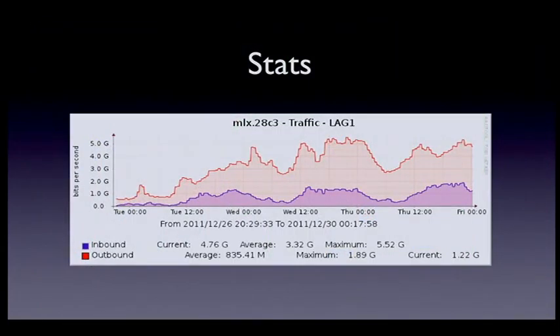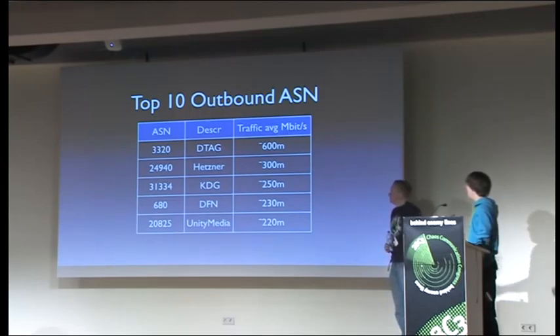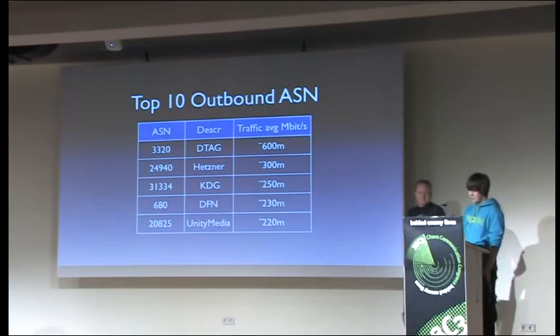Here are some uplink stats — everyone loves graphs. We had around 23 gigabit of uplink capacity but only used about five, so use more bandwidth. Looking at the top ASNs we make traffic to: we were heavily outbound — around five gig outbound and only one gig inbound. Most traffic goes to Dtag and Hetzner, and also to some smaller access providers. The only content provider was Hetzner; the rest was just leeching from us — all outbound traffic.